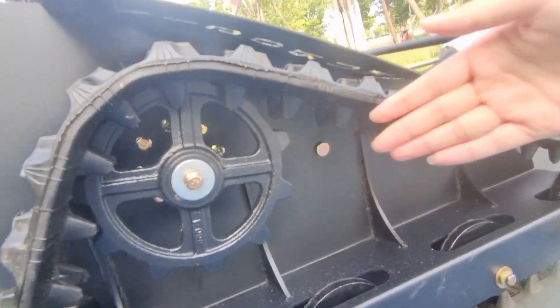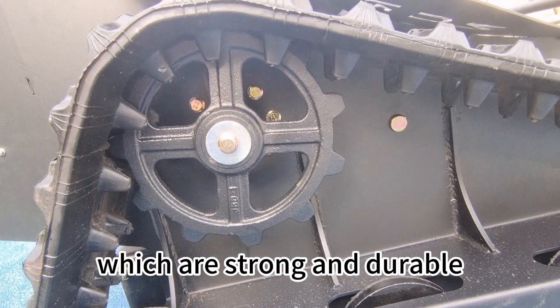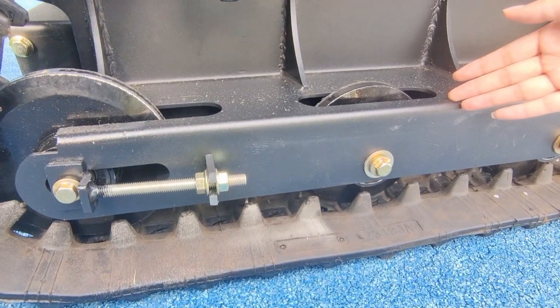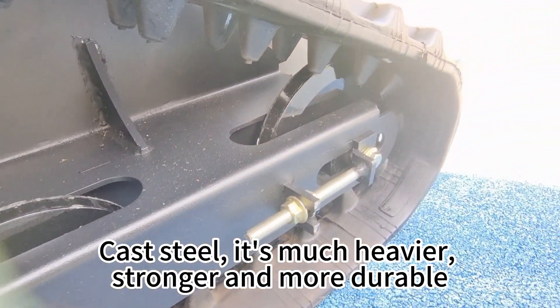This is a drone wheel — a Castile drone wheel. It is much heavier, stronger, and more durable.